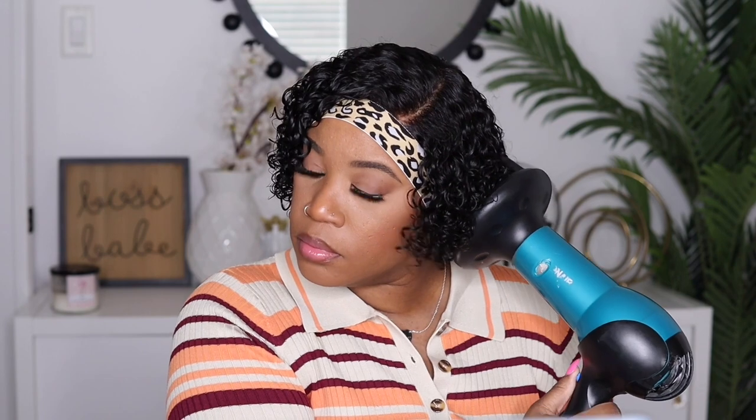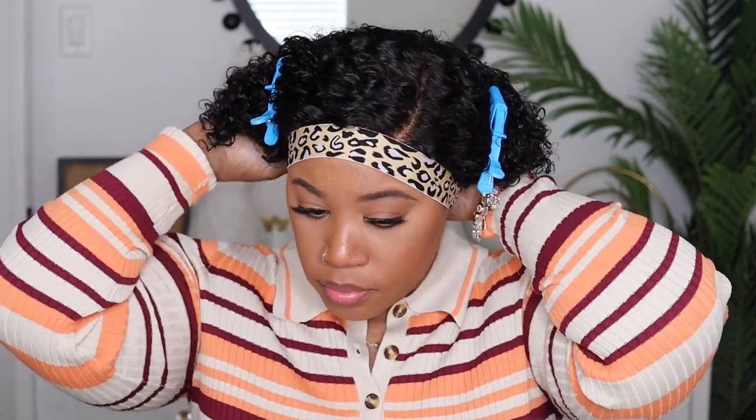It took me no time to put that product in and define these curls — look at that, it's looking good so far. I'm going to place my diffuser on and get to drying this beauty. I diffused the rest off camera because I didn't want to bore y'all — that was going to take a while.